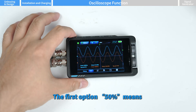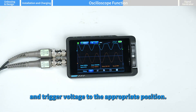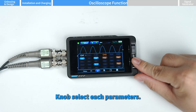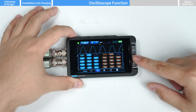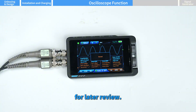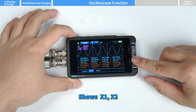The first auto menu option — 50% — means auto adjusts the bias voltage and trigger voltage to the appropriate position. Use the knob to move to the measurement option and press power to confirm. Use the knob to select each parameter and press power to toggle on or off.